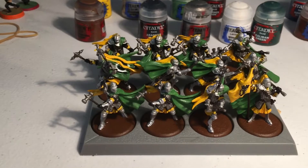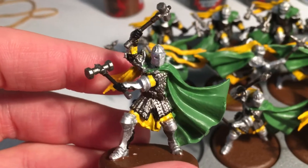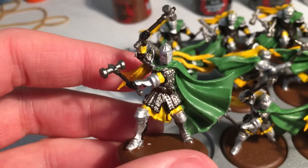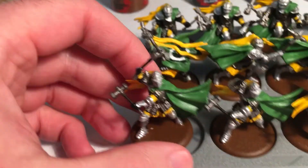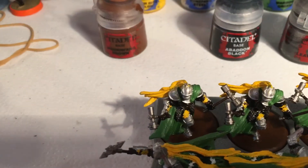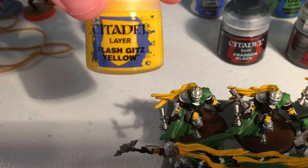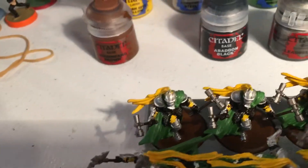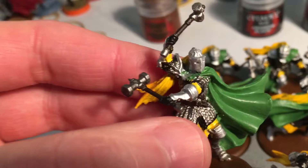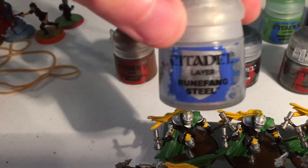First off we're gonna go with the paints used. We've got Estermont and Baratheon colors on display. For the base we've got Mournfang Brown. For the cloth on the back of the helms and on the legs and the arms, Flash Gitz Yellow — you can see that a little bit there. The armor, like always, Runefang Steel.